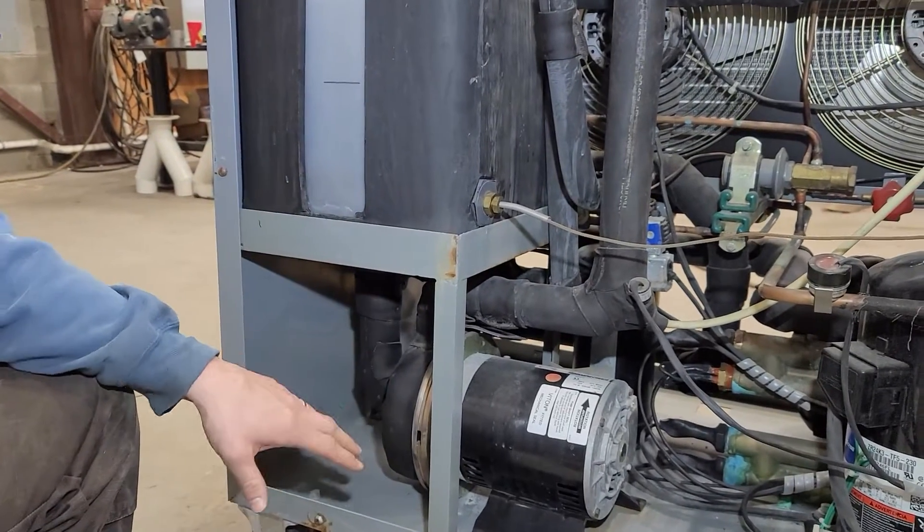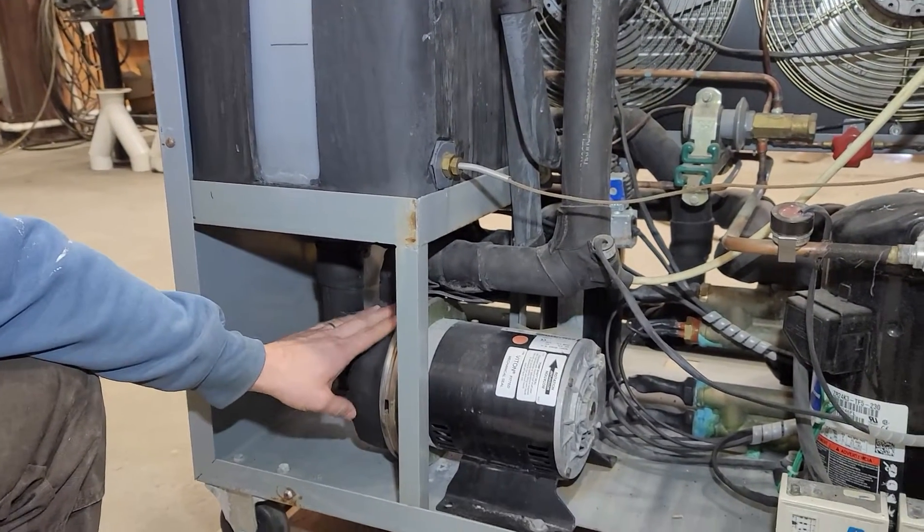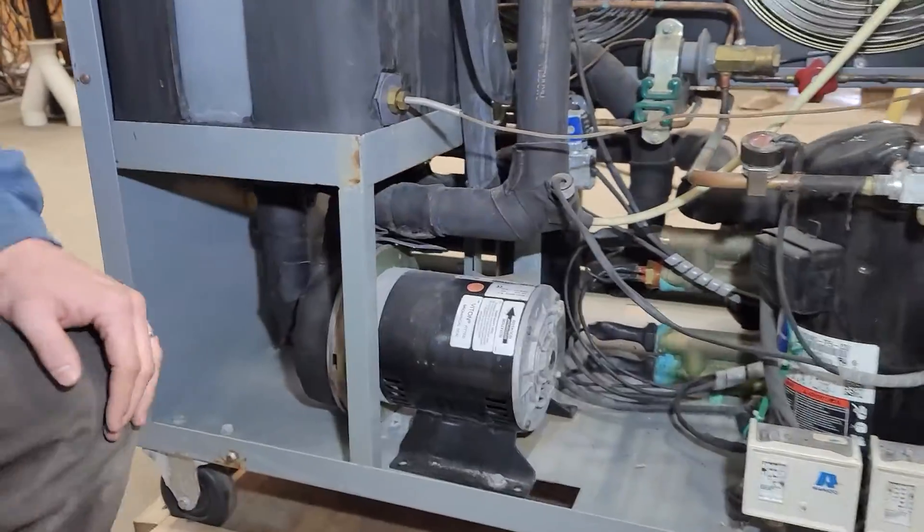When you start the unit up, you start the circuit pump first — what they call the supply pump. I can go ahead and show you that.